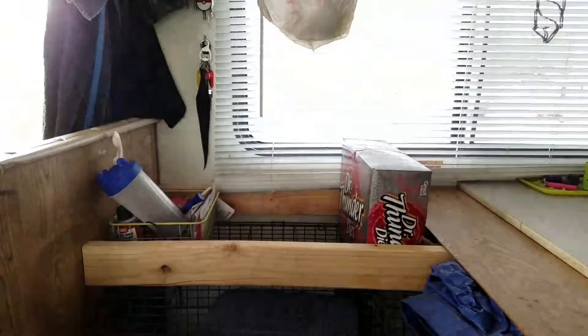Over here is my workbench with dog crates — two of my dogs are outside right now and Rusty's in here freaking out.